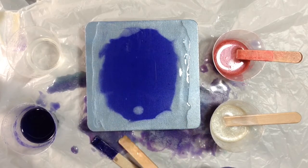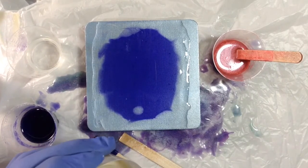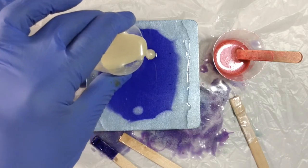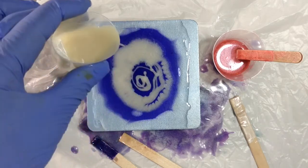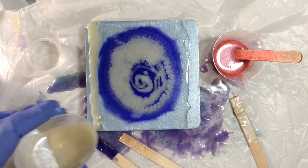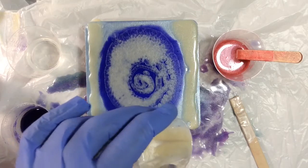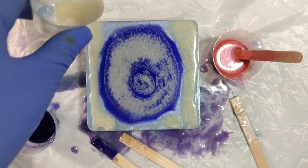Alrighty, so there's the base. Now this is the eggshell, all nice and mixed up. I'm going to run it along the edge and let it bleed into the clear, and then put some little spots of it in the clear — see what happens there.